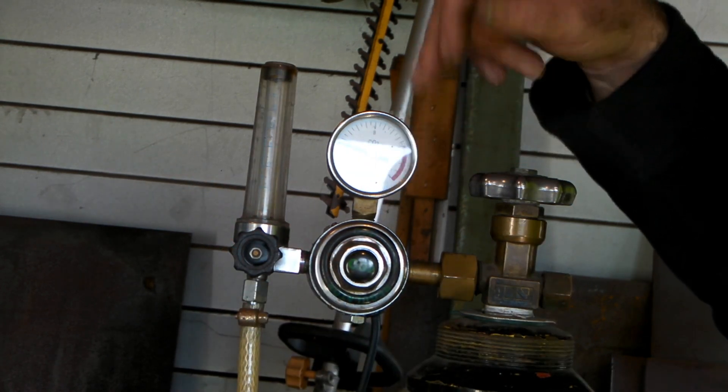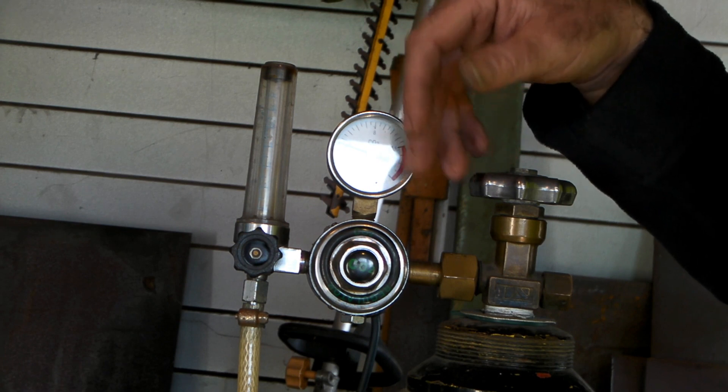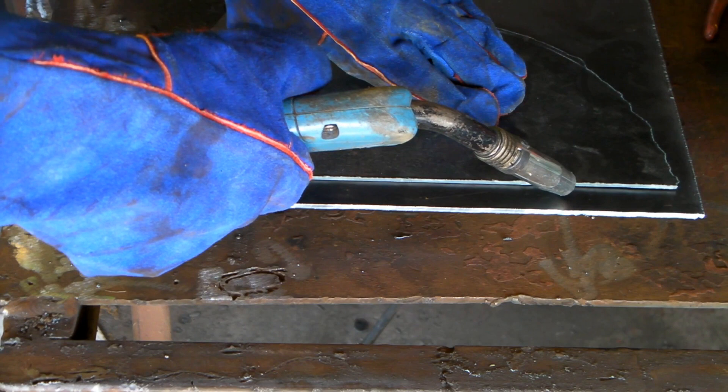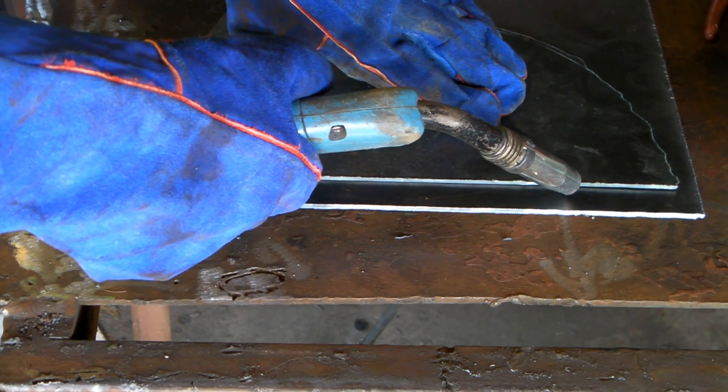Alright guys, now I'll show you a little bit of welding using the CO2. We'll just weld a couple of bits of four-mil plate together using CO2 as the gas.